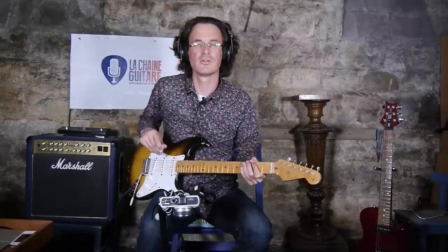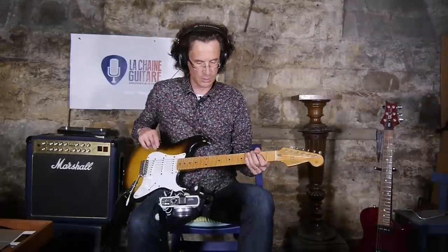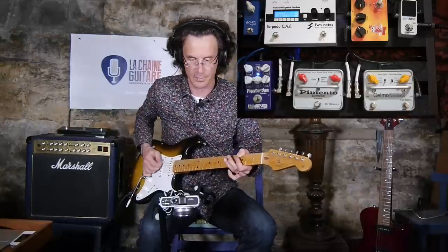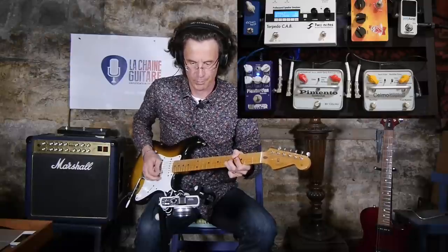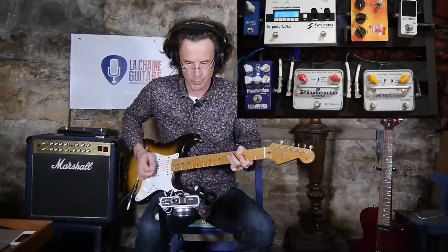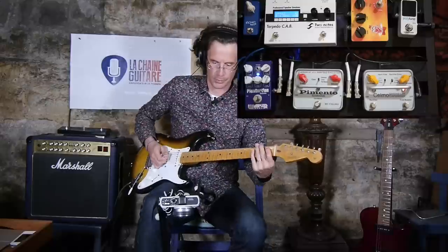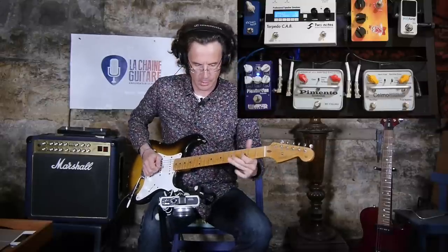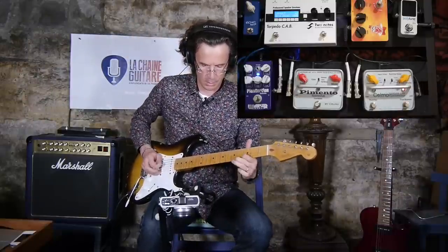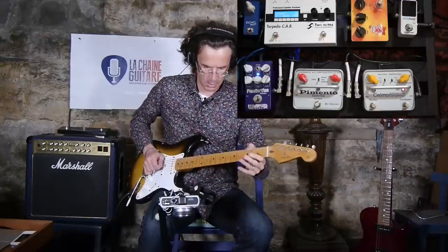This is usually the typical use of the compressor on a clean tone, but you can also use it with distortion. For this I'm going to use my Wampler Plexi Torsion. Here it is by itself, and then with the compressor.